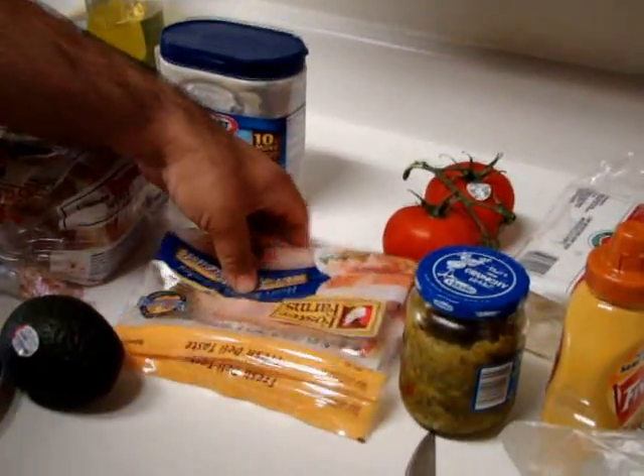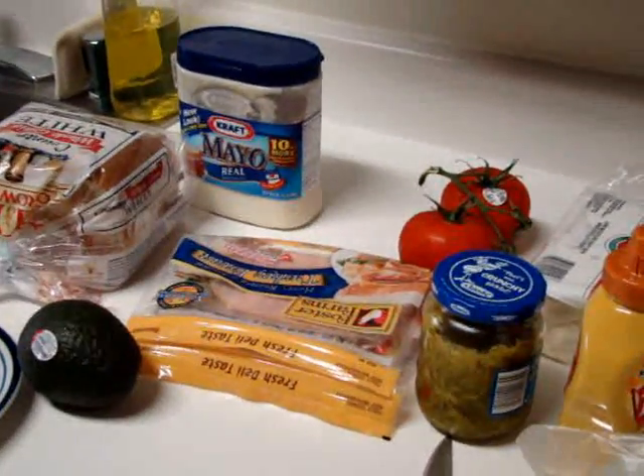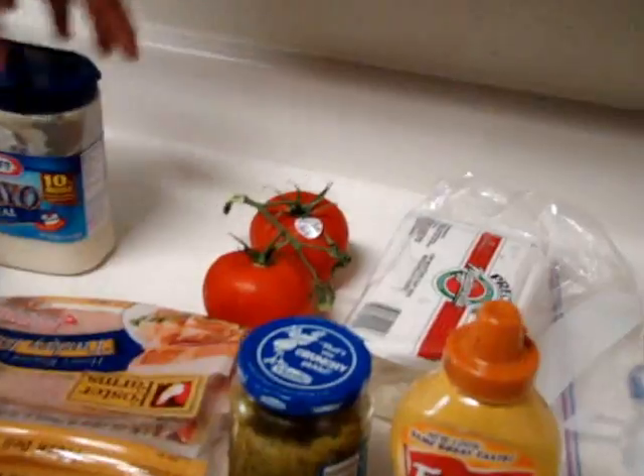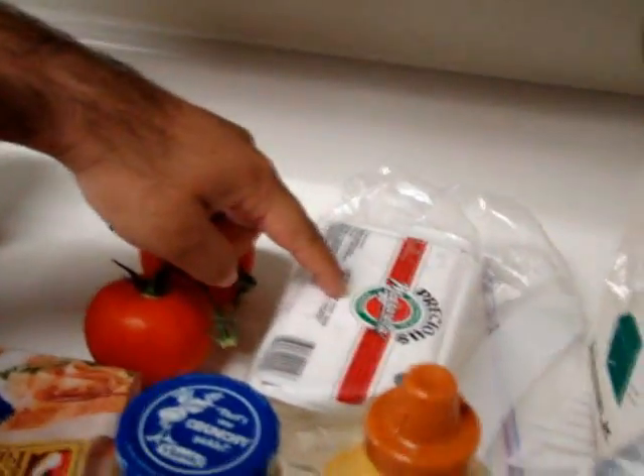Turkey, turkey breast — any type of meat you guys want to use. Avocado, relish, honey mustard, tomatoes, mayo, and cheese, and lettuce.